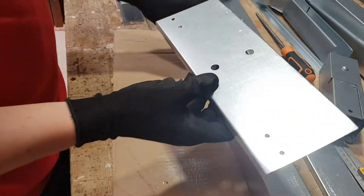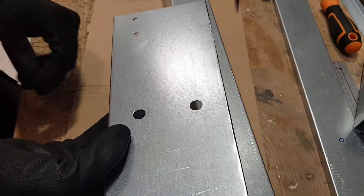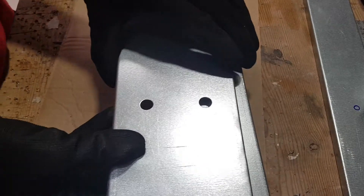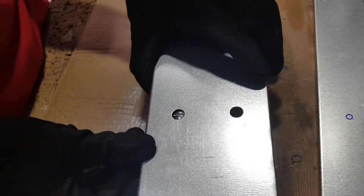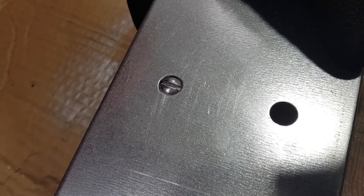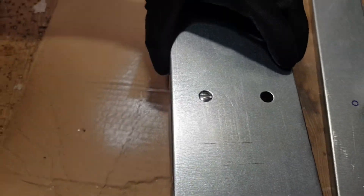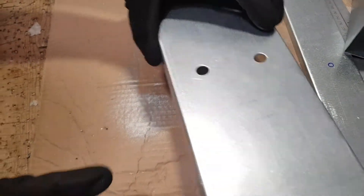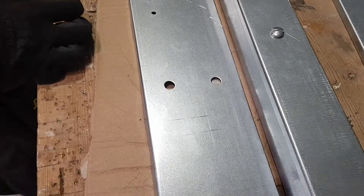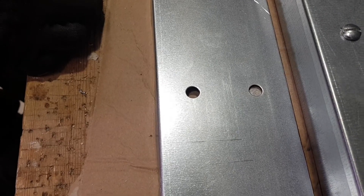The template also has larger holes in the middle for the turnbuckles. It works for both the 50×50 and 100×50 trunking — you can see the turnbuckle in the middle seats perfectly when you place the template on the edge. If you're doing loads of these, this is going to save you a lot of time because you don't need to keep measuring with a tape measure. Just pop the template on, mark or drill the holes straight through, and you're ready to go.